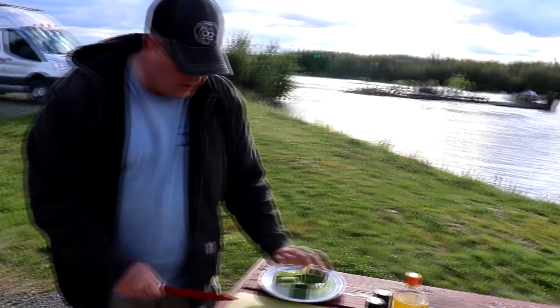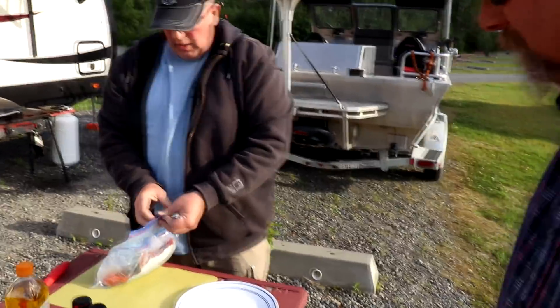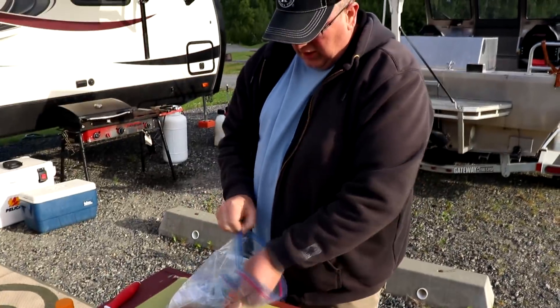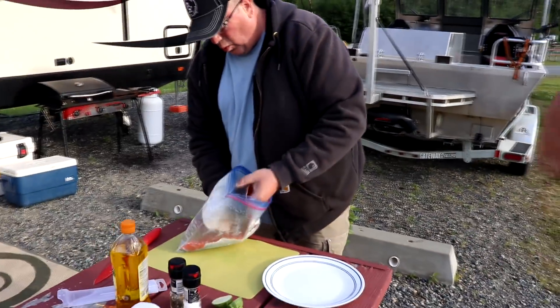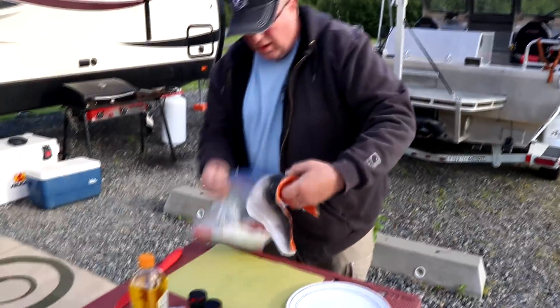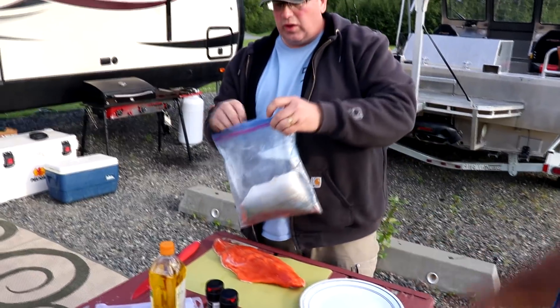What we've got is two fillets from the silver salmon we caught today. We're just going to take one of them and send the rest home with you.